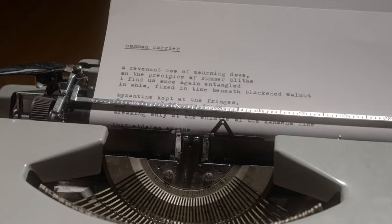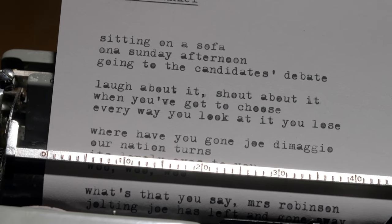Oh my god, this poem is horrible. I can't share this with anyone. I don't even know what I'm doing. People are going to think I'm pretentious. Maybe I should just be a little insincere and put some distance between me and the poem. That way, if people criticize the poem, they won't be criticizing me.